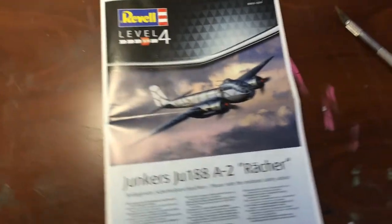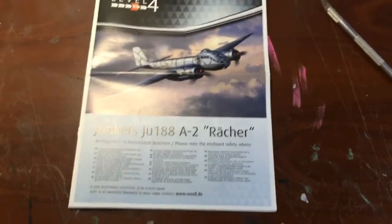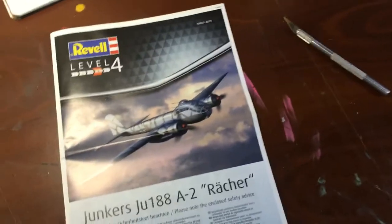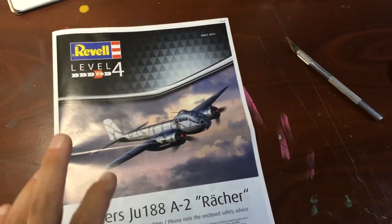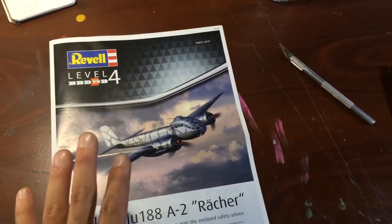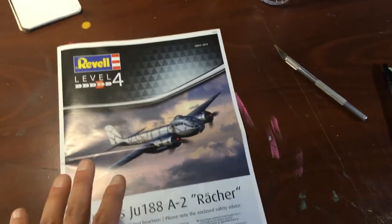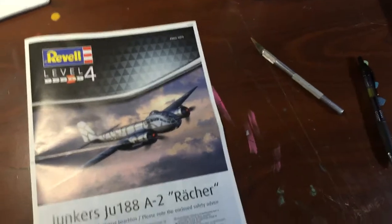From what I was told when I was buying this kit from Dibble's Hobbies - another kit I bought from them - Revell took the old Dragon kit and redid it.